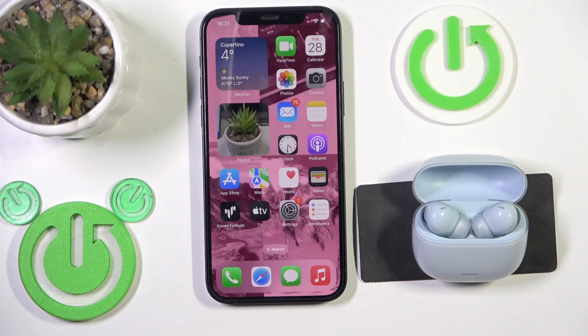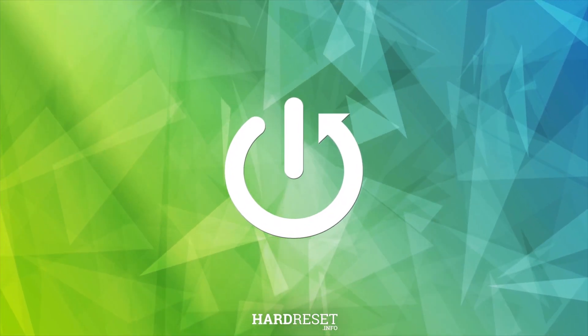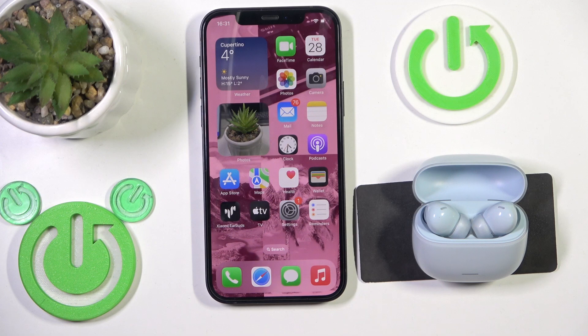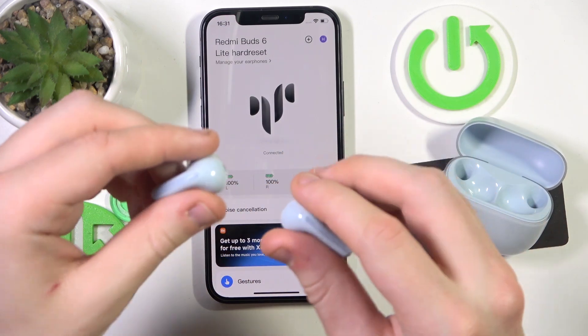Hello everybody and welcome. In this video I'm going to show you how to enable ANC on your earbuds Rhythmia Buds 6 Lite. So let's get started — open the application and I also put these earbuds in my ears.